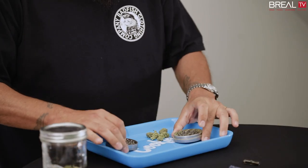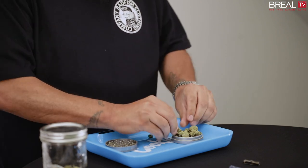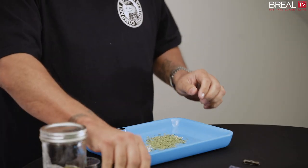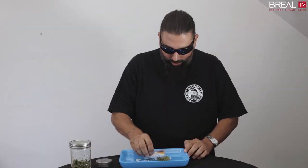Got my grinder here. Put my little herb up in here. A little crack. This is not an important thing to do, but after I break it all up, I just get it into a nice little pile so I know what I'm working with.